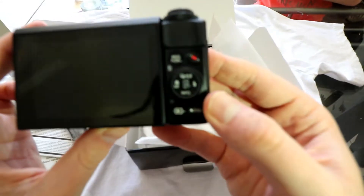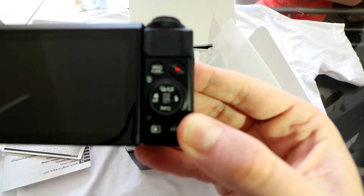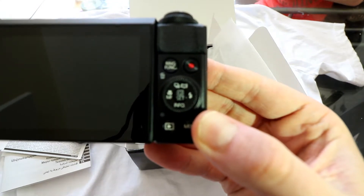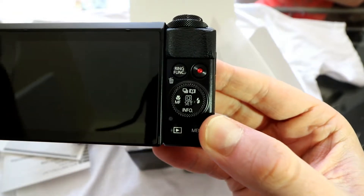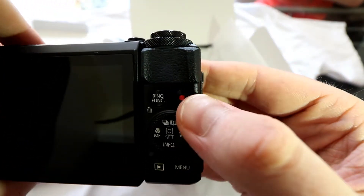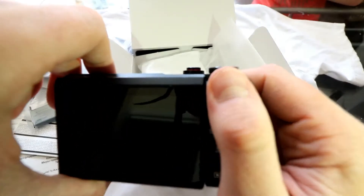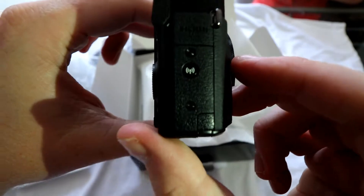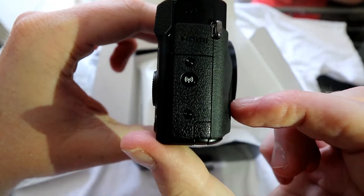Standard functions on the back, as you'll find with most cameras. We've got a recording button, options, menu, and playback function. There's a nice little rubbery grip — quite handy. The ergonomics for the front rubber grip are pretty good as well.